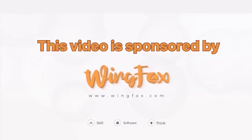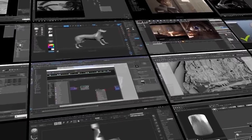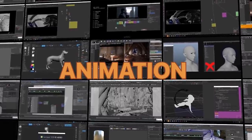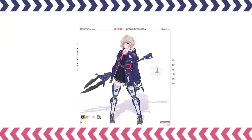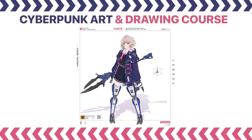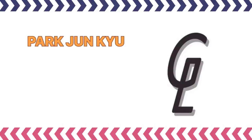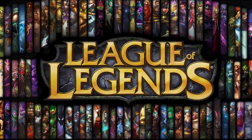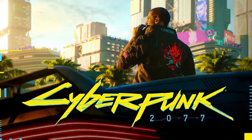This video is sponsored by WingFox. WingFox is an online platform that provides various art courses such as CG, game art, animation, and many more. Right now, WingFox is offering a cyberpunk art and drawing course on Photoshop. The teacher, Park Joon-Kyu, is a concept artist who has worked in various big title games such as League of Legends, Cyberpunk 2077, and many more.